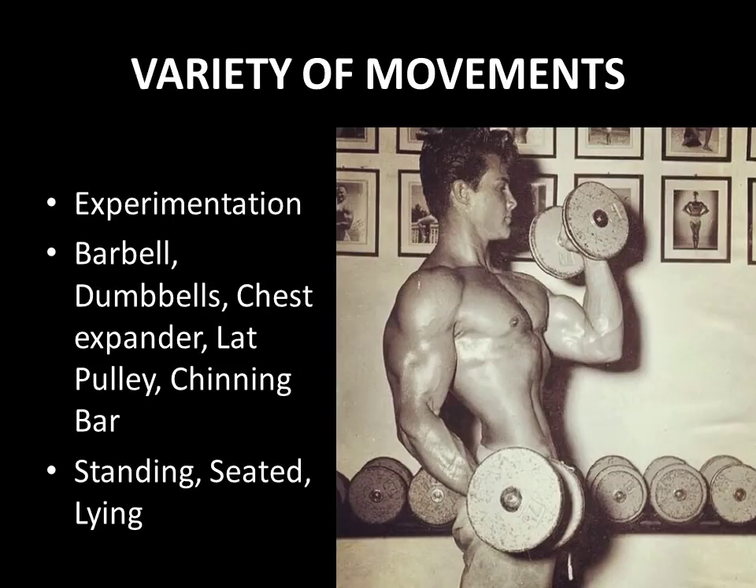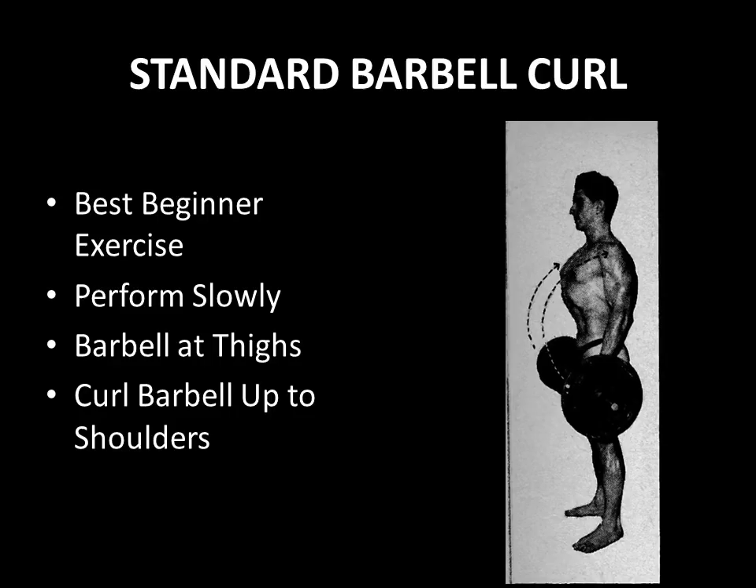Besides the universal appeal of biceps, the silver era bodybuilders — the real pioneers after the bronze era of strongmen — experimented with only very limited exercise equipment. They crafted their bodies with barbells and dumbbells, chest expanders, lat pulley machines, very rudimentary machines, and of course the chinning bar. They would also vary their positions, performing curls standing, seated, or lying. Today's focus is specifically barbell curling and the different types and varieties of techniques used to develop the biceps in the silver era.